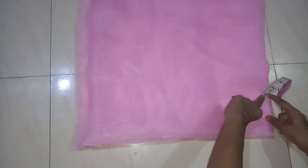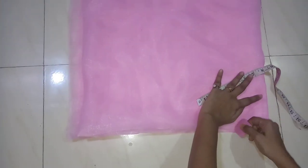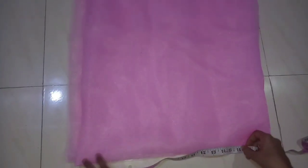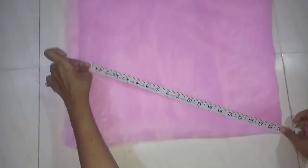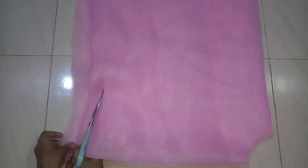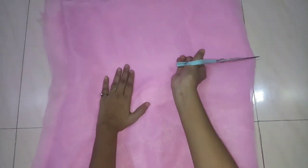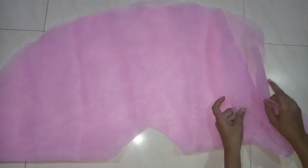I will fold it to 24 inches and mark it in a curve shape. Now I will cut it in the curve shape. I have cut it in 2 layers.